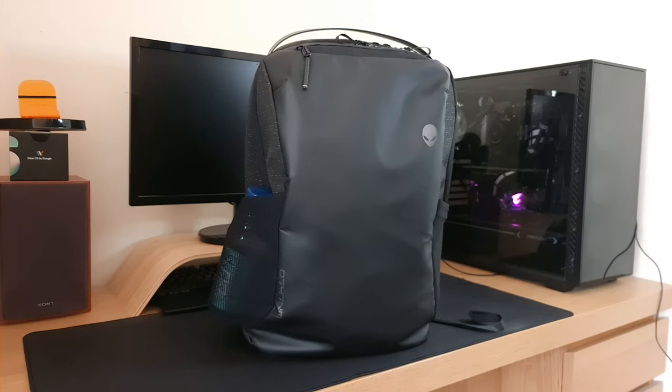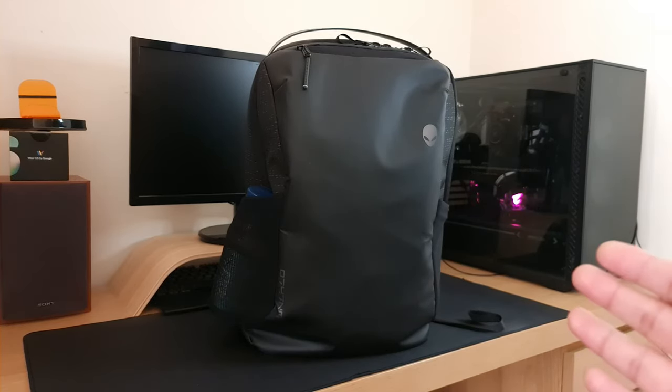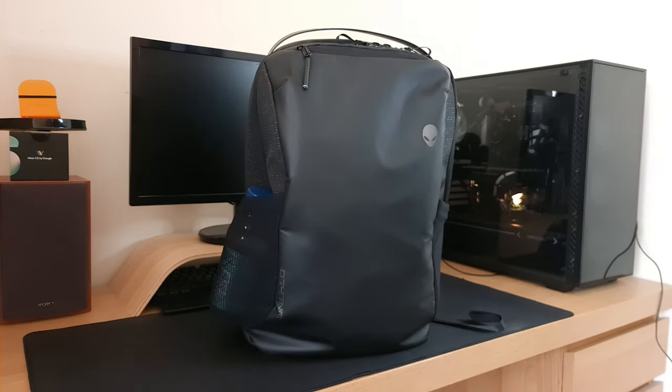Now for my conclusion on the Alienware Horizon Commuter Backpack: for the £50 I paid for it, it's 100% worth it. I've got more than enough slots for all my essentials and extra slots for additional items. There's another empty water bottle slot, another laptop section for a notebook or tablet, and plenty of middle-section space for anything extra. That's going to be it for this video — if you like what we do here, drop a like and subscribe, and I'll see you in the next video.